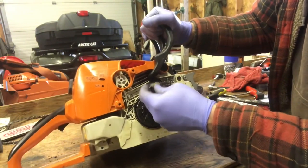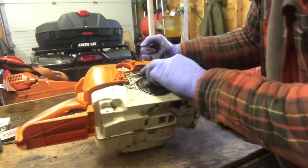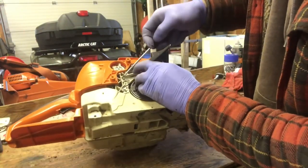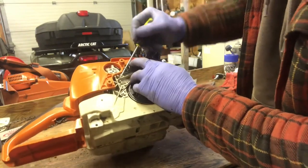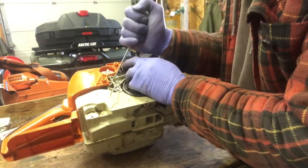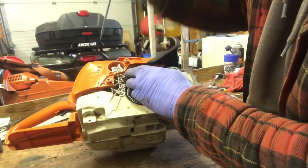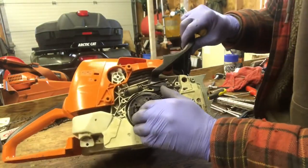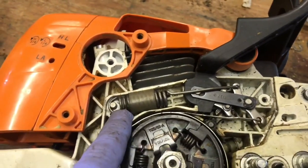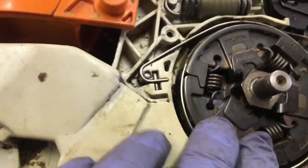Now we're going to hook the spring on here. The easiest way to get this installed is kind of get a screwdriver — get it like this. There you go, she clips on like that. When you're all done, that's what it looks like — you've got your e-clip on, your spring's installed, everything is ready to go.